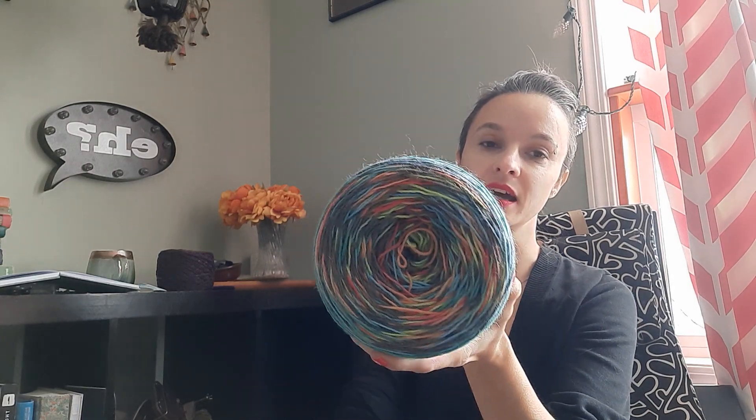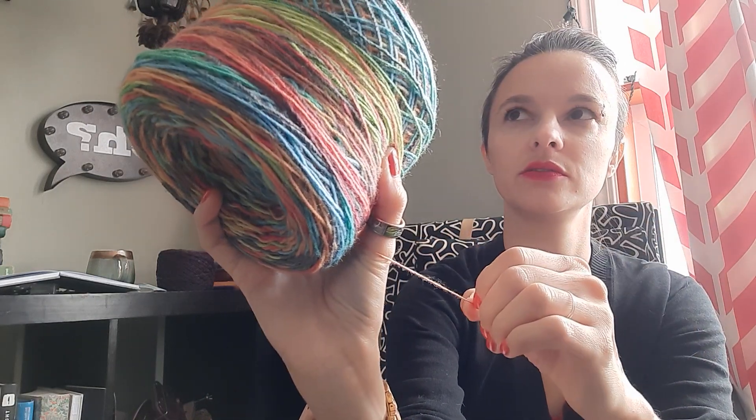Instead of leg warmers I'm going to use some really fun sock yarn. This is supposed to have enough yarn to make about two and a half pairs of socks — five socks total — so it should be plenty. One cake does one sock to the height I want. It's a lovely stripy yarn; it's sock weight, which I think is a two — though DK and sock weight sometimes end up in the same weird place.